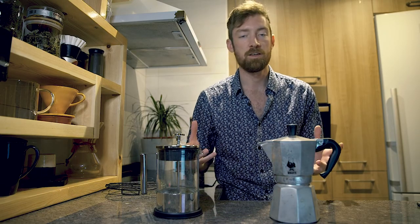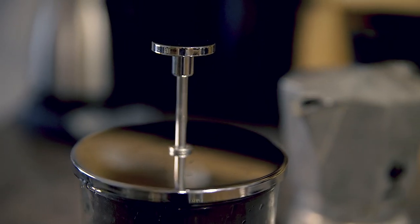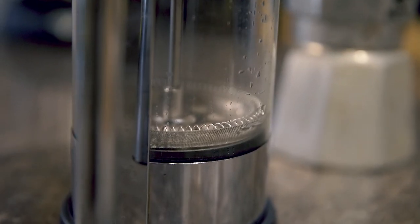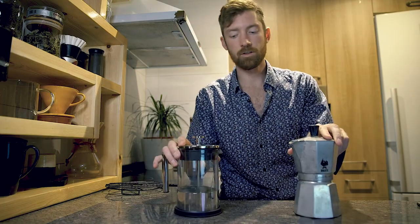Especially if you're just getting into coffee or experimenting with different brewers — these are two very classic brewers you can find all over the world. I'll start by explaining how each brews coffee, share key attributes of the brewed coffee, and finish with ratings on four different sliding scales.